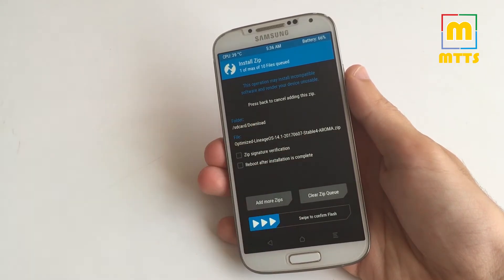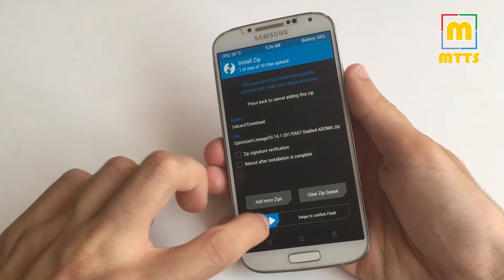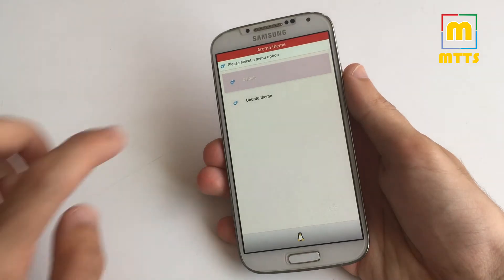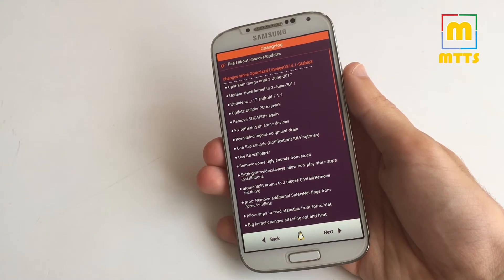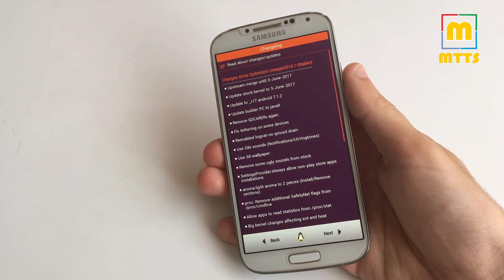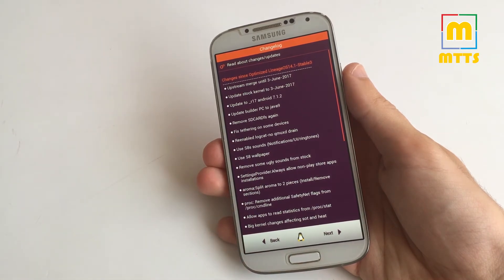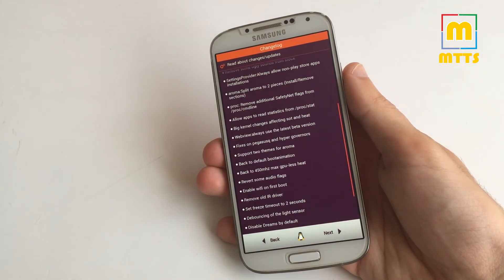Afterwards, select the zip file. I've chosen the Aroma version because you can customize the device exactly the way you want to. It will start right away. Here is the changelog since the third stable version: you have the June security patch, some other updates, and the S8 wallpapers and sounds, along with some more optimizations.